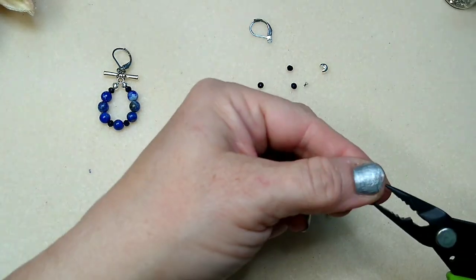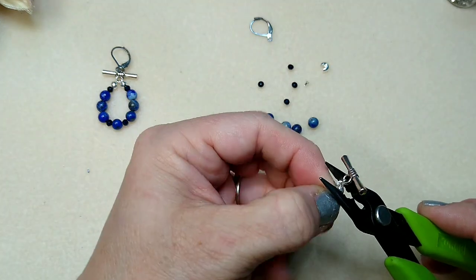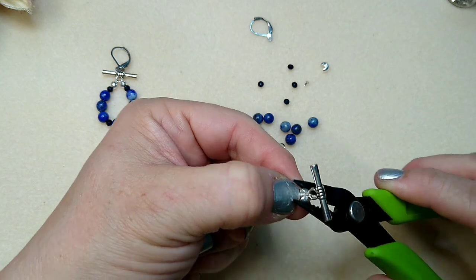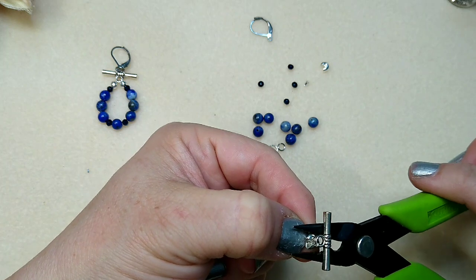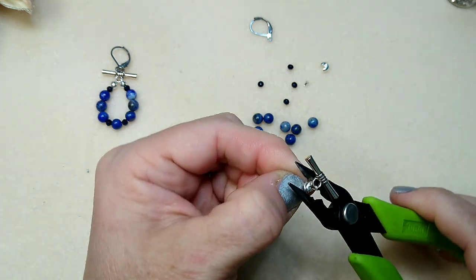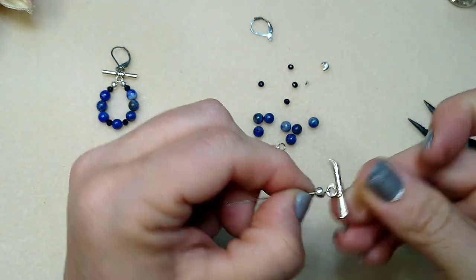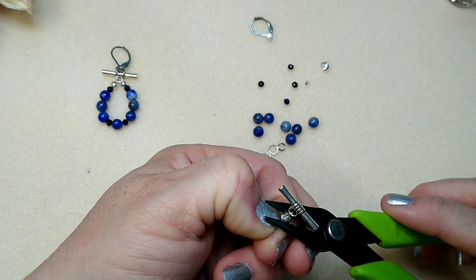Then we're going to take our crimp cover. I like to set this right here in my pliers — it makes it a little easier. I'm just going to put the crimp cover right over top of that crimp and close it up. These crimp covers are from AliExpress and they're really terrible. They don't close up right. I would not advise buying them from AliExpress, but I did, and so I'm using them because I have like a million of them.